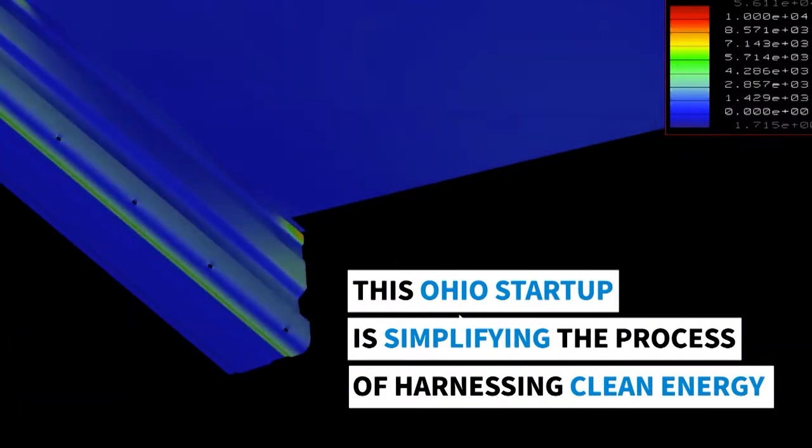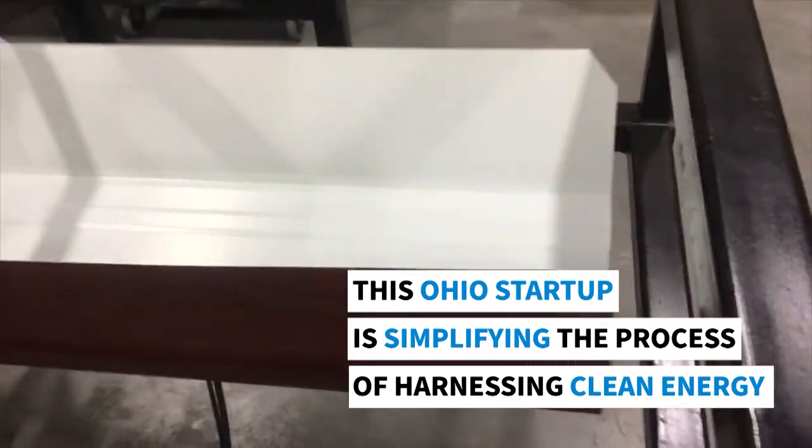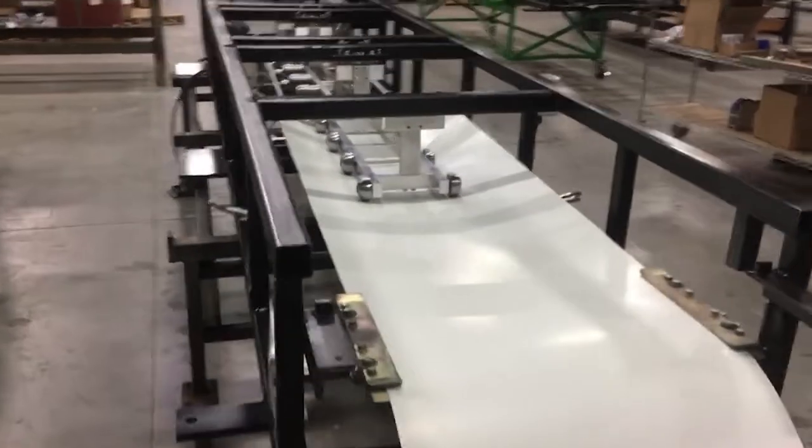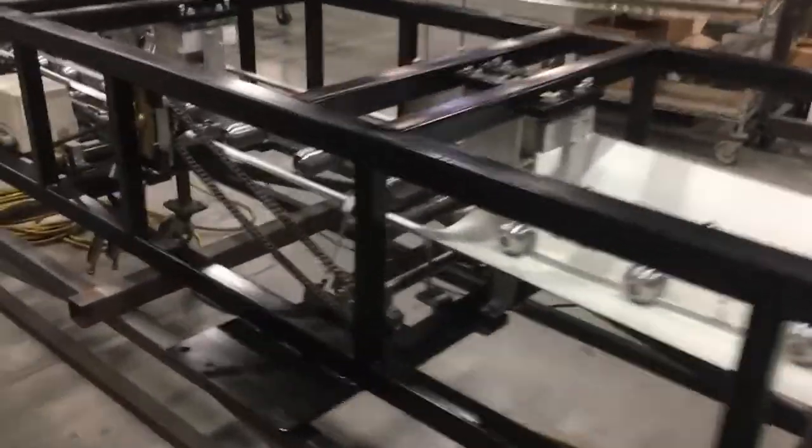Roll-a-Rack is a new way of building solar PV racking systems. You take a roll of coiled sheet metal and roll it through one of our new machines that presses it into the desired profile.